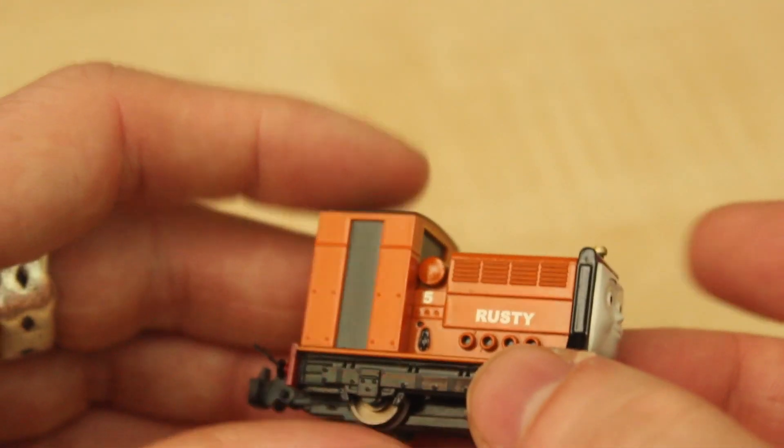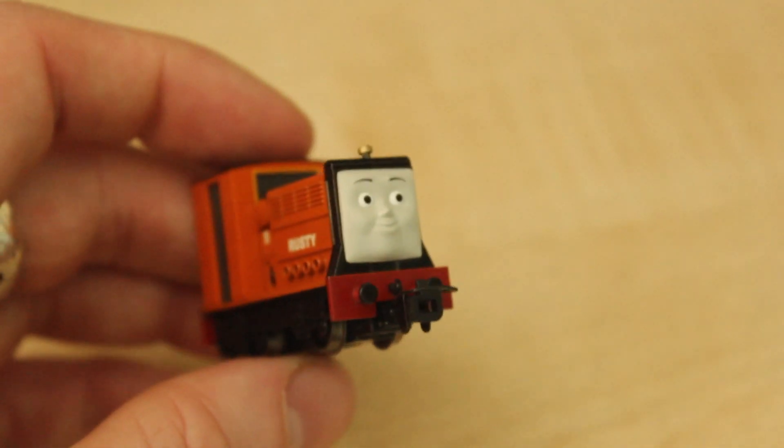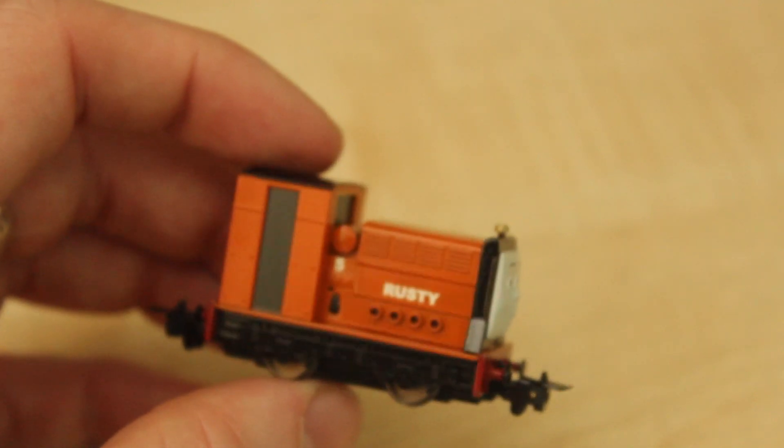Absolutely fantastic detail all the way around - and not just the face, but the model itself looks like what Rusty looked like in the CGI animated era of the show.